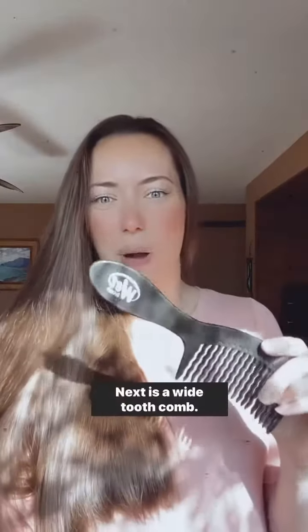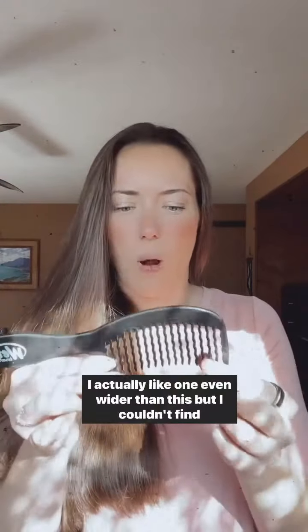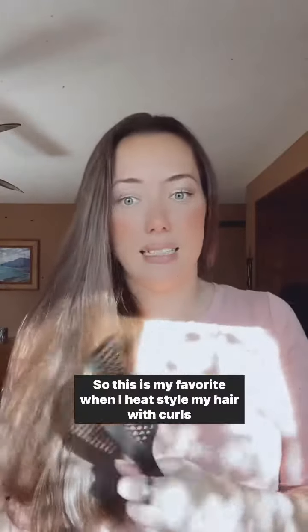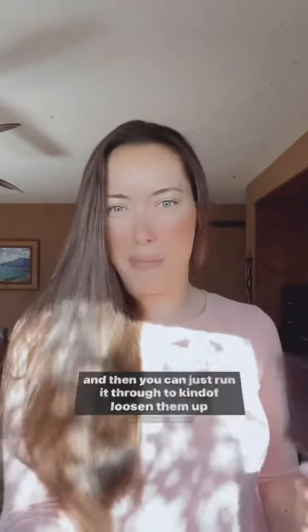Next is a wide tooth comb. This is the Wet Brush brand as well, but you don't need to get the Wet Brush brand for this. I actually like one even wider than this, but I couldn't find it for the video. This is my favorite when I heat style my hair with curls, and then you can just run it through to kind of loosen them up a little bit.